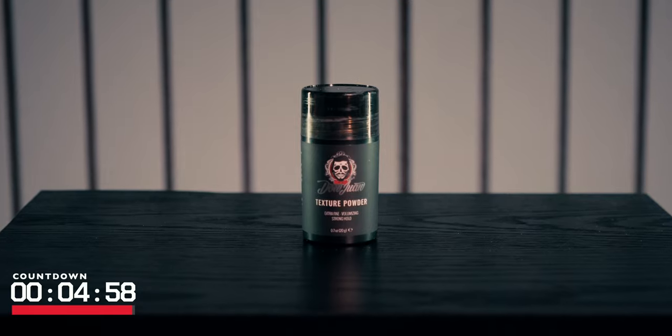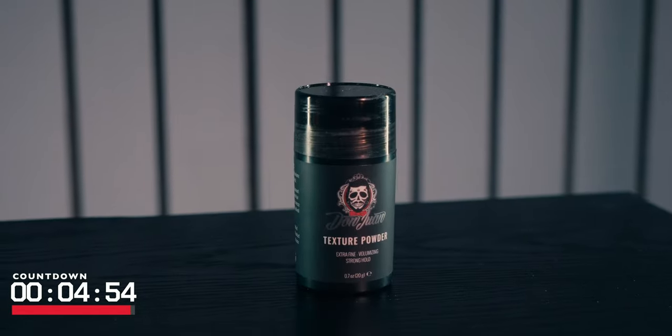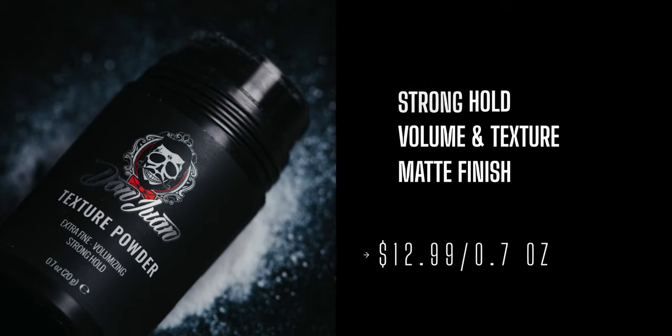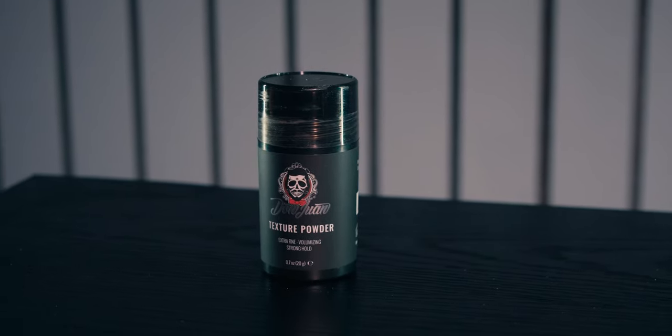According to the brand, the new texture powder from Don Juan adds volume and texture to the hair with a strong hold and natural matte finish. They also say it features extra fine powder for ease of application, and they actually scented this powder as well, which is worthy of note. Price-wise we're looking at $12.99 for 0.7 ounces.